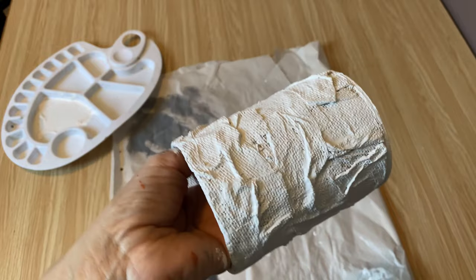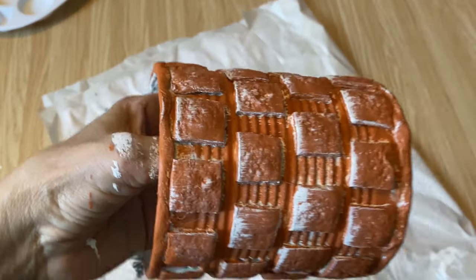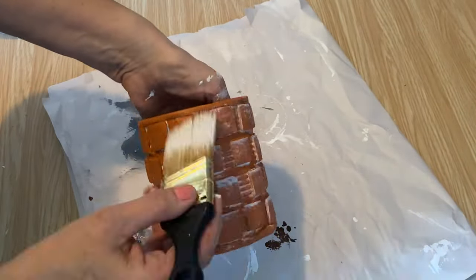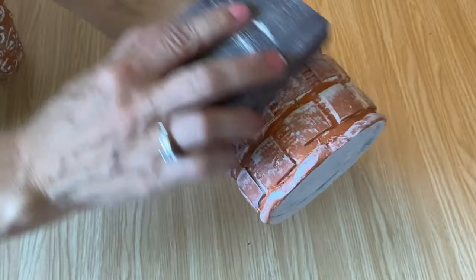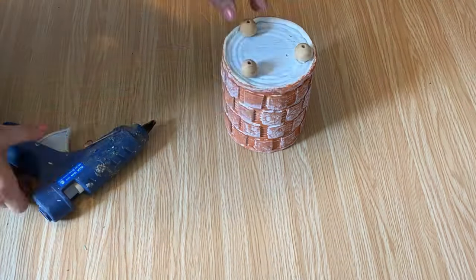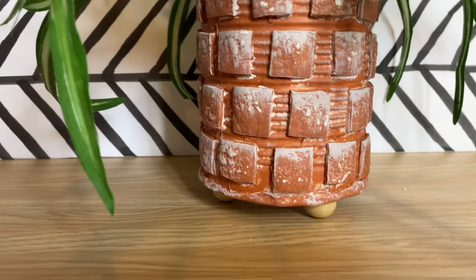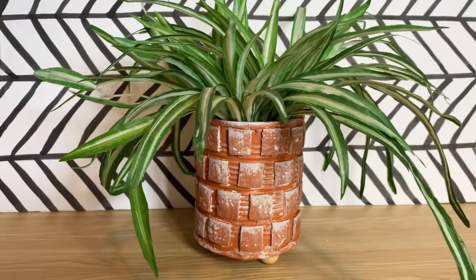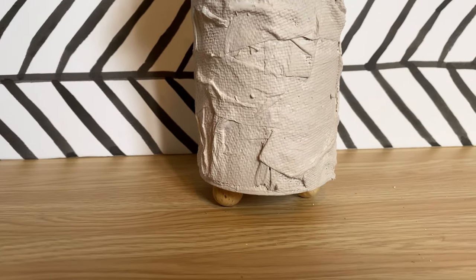That looks so cool — I love the texture of it. I'm dry brushing a little bit of white acrylic paint over those air dry clay squares to give it a real aged terracotta look, then using a 120-grit sanding block to finish it off. I thought these really needed some little feet, so I'm hot gluing some wooden beads onto the bottom. I took them outside and gave them all a spray with poly acrylic sealer.